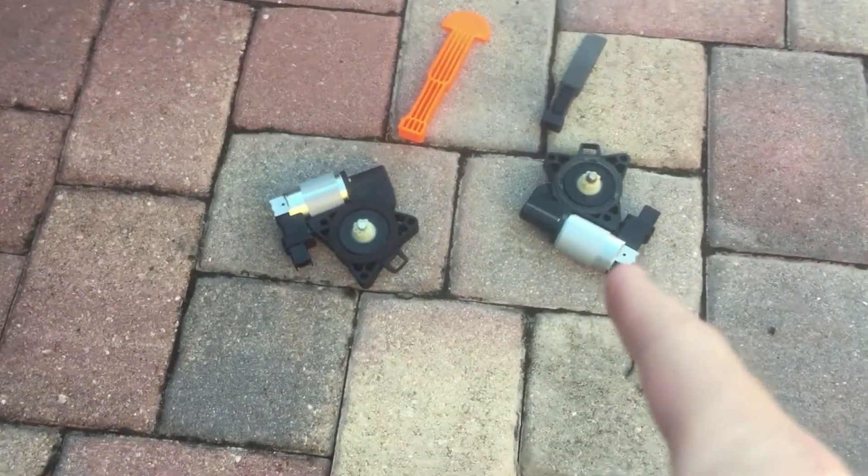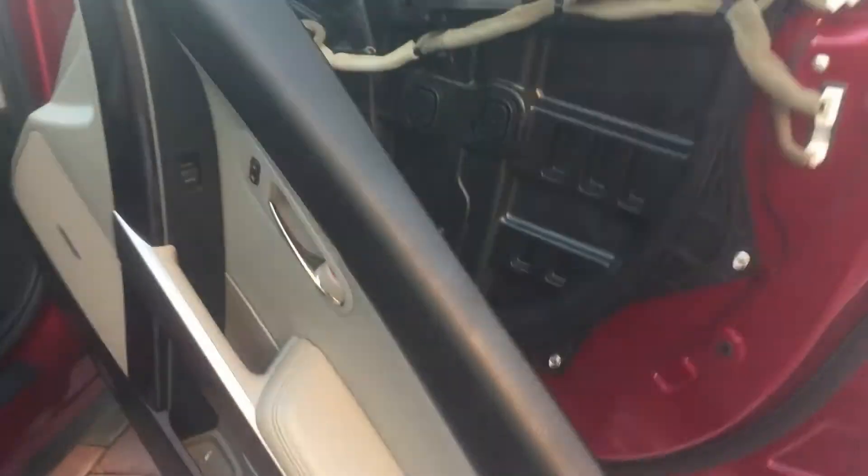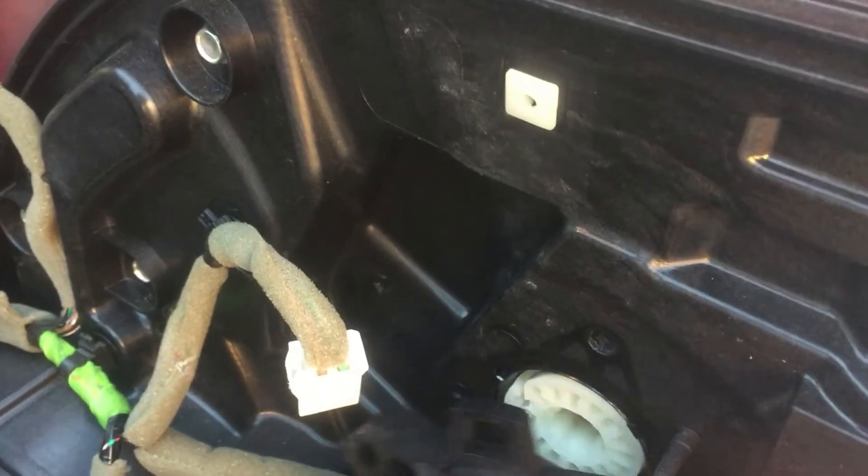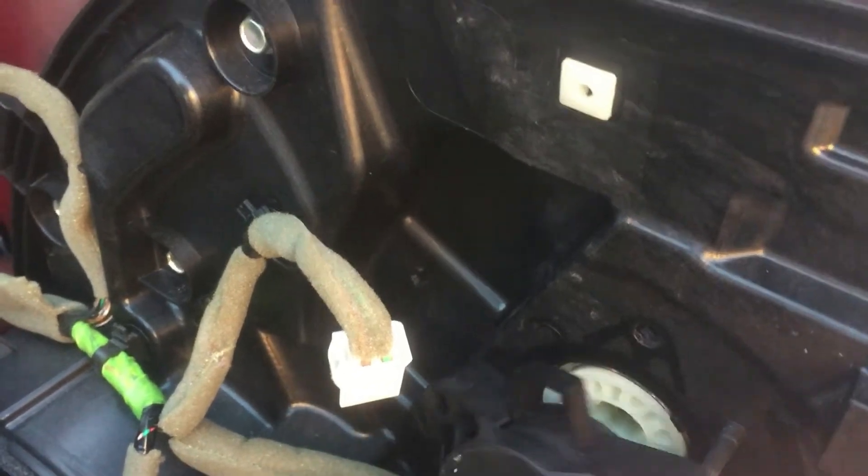This is the old one that's broken and this is the new one I'm going to put in. It can only go one way — this pin goes into this slot and locks into place.